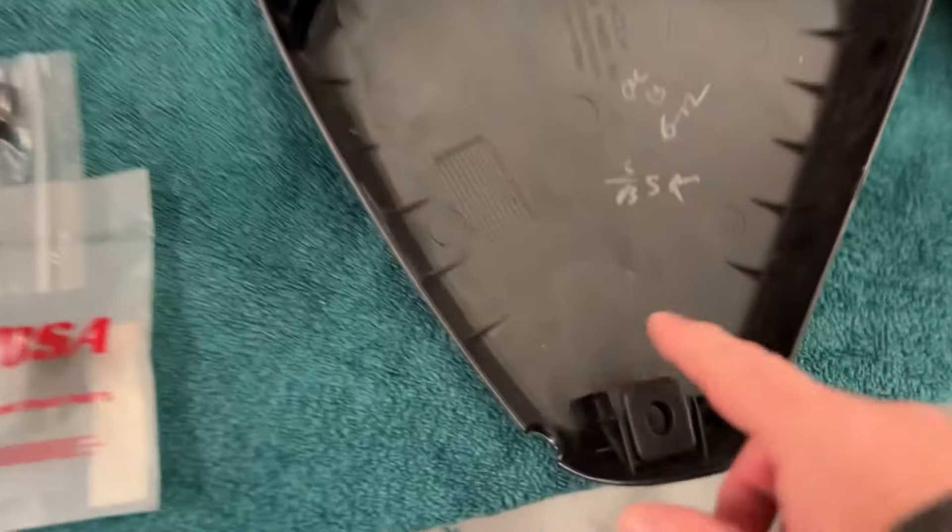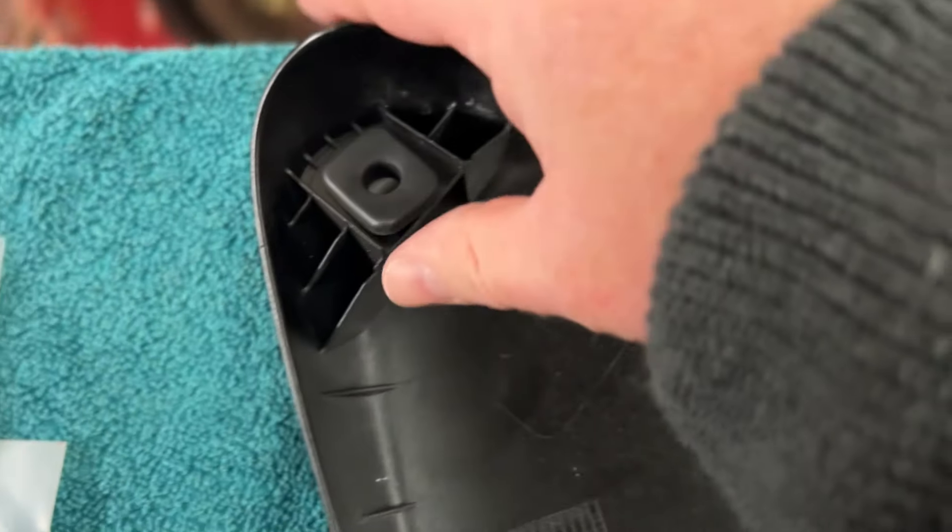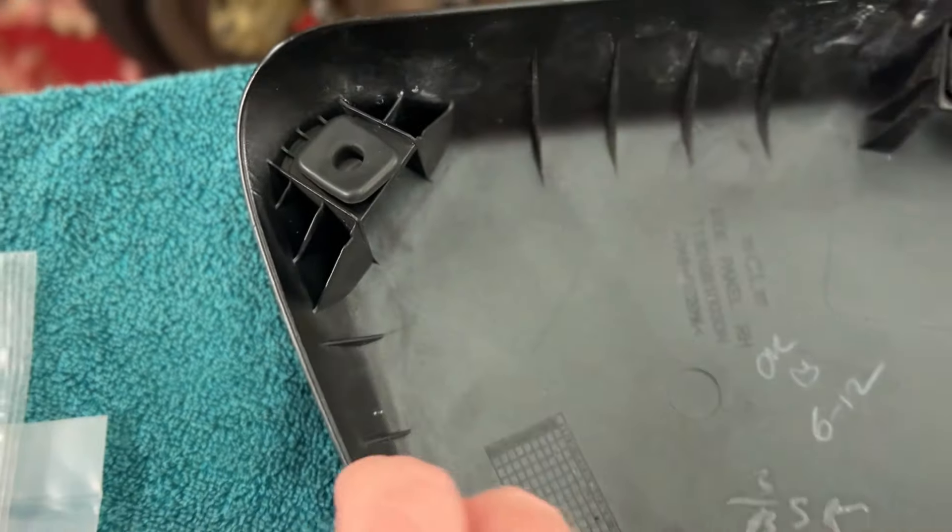The bottom grommet is absolutely good, the top grommet is really really good — and oh hello, not a happy grommet.